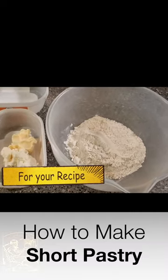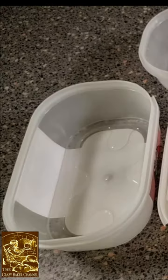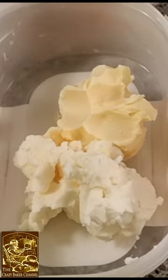You want 226 grams of cake flour or straightforward plain flour, 28 millilitres of water, 56 grams of caster sugar, grams of white shortening, and 26 grams of margarine.